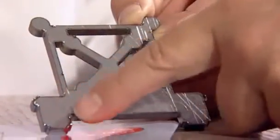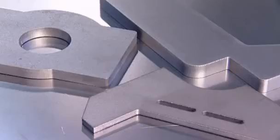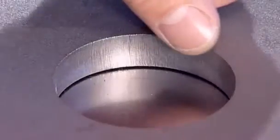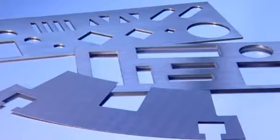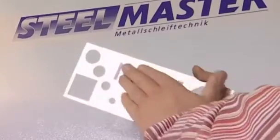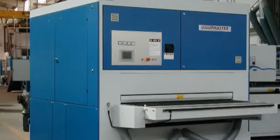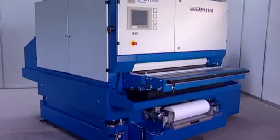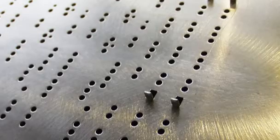If you're looking for bur-free rounded edges and clean surfaces, if you're looking for maximum grinding precision and a perfect decorative finish, our SteelMaster series is just what you need. A comprehensive machine series which ideally meets all grinding and deburring tasks and which is sure to exceed your expectations.